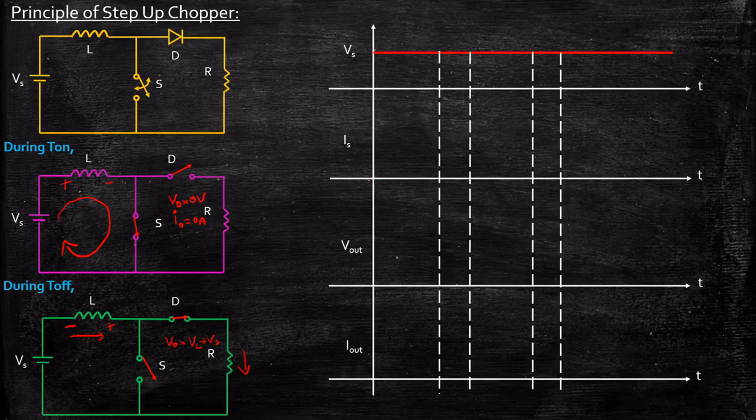During turn-on, the source current slowly starts increasing because the inductor is charging. So you will get a rising waveform. During turn-off, the energy stored in the inductor is discharged through resistor R, so the current gradually decreases. The current is gradually decreasing in this fashion. Again, the next cycle repeats. So this is T-on, this is T-off, and this is the total time period T.